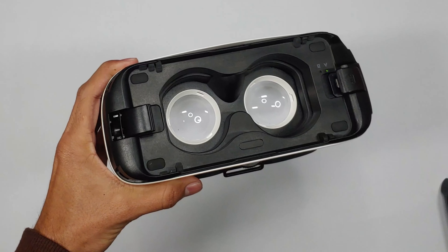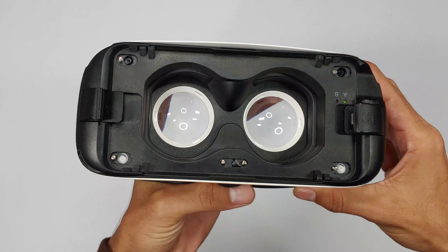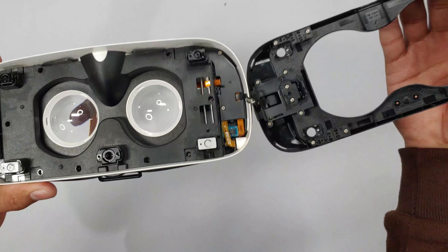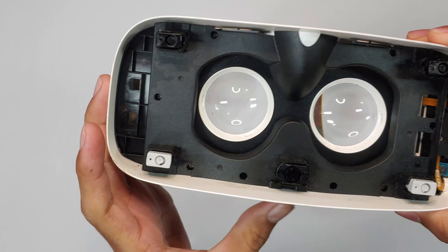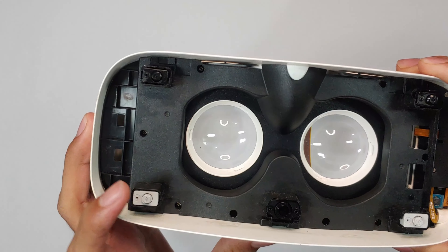Alright, let's dive into the inside. First, we need to remove these rubber caps to uncover six screws. Gently unscrew them and the plastic faceplate comes off. Here we need to watch out for a ribbon connector — it's the one running from the phone's micro USB port to the VR's main board. Now take a look at this knob. It changes the position of these four plastic towers, controlling the distance between the phone and your eyes.